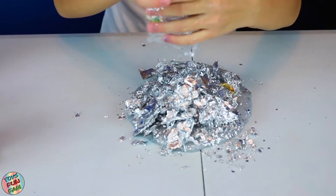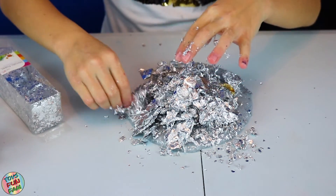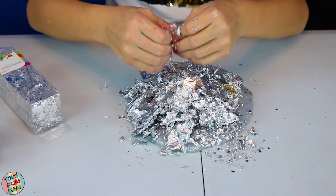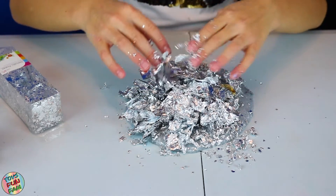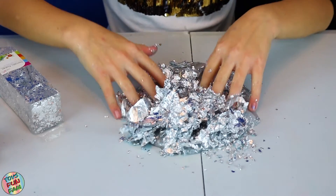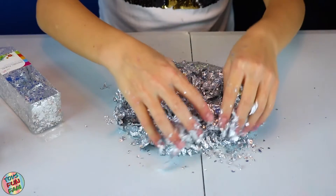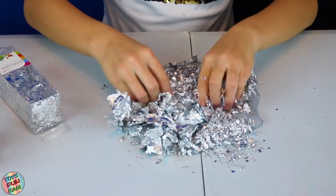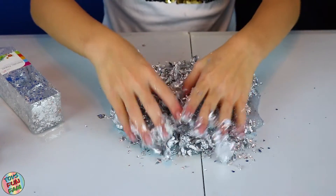There's gold in there! Oh my gosh, this is so gold. Shall I mix it in now? Yeah, go for it. Can't see the slime — it just looks like silver foil. That looks super cool!